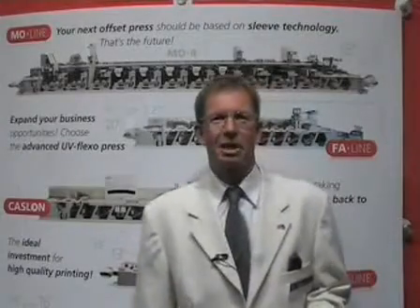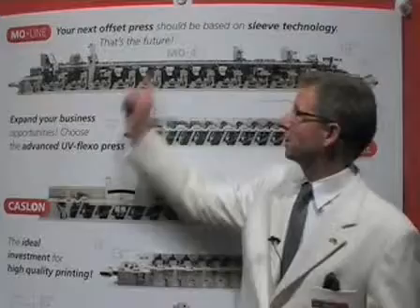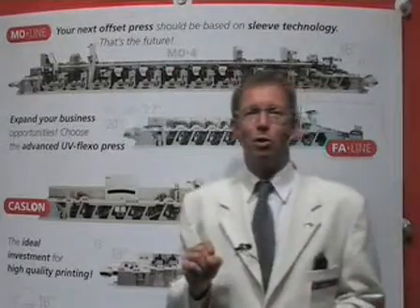Hello, my name is Klaus Larsen. I work for Neilpeter. If I could have a few minutes of your time, I would like to introduce you to the flagship of our product range, that is the Neilpeter MO4.